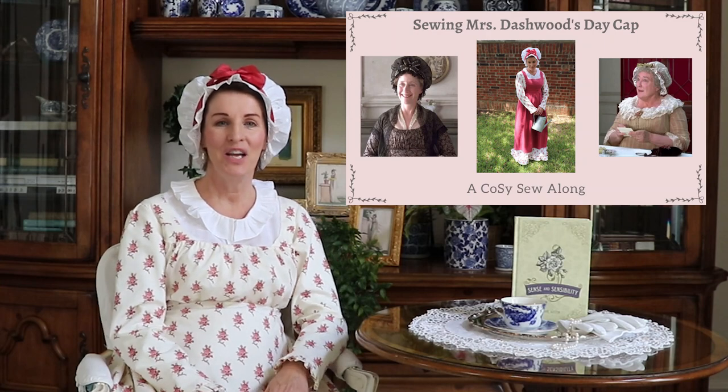Hello sweet friends, welcome back to the channel. If this is perhaps your first visit because you found me via the Costume Symposium, I'm so happy you're here. My name is Laura Ingalls Gunn. I have loved Jane Austen for most of my life — I discovered Sense and Sensibility when I was working as a student aid in the school library and fell in love with all the different characters.